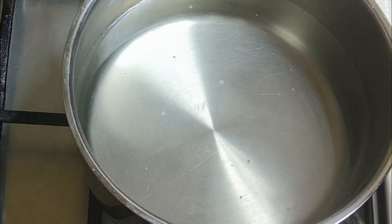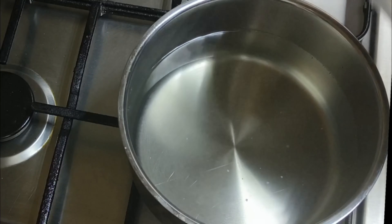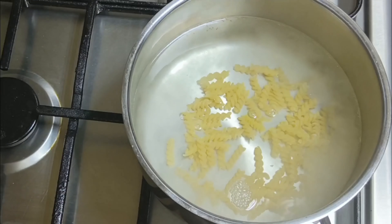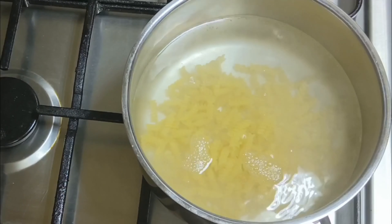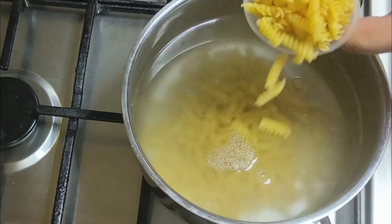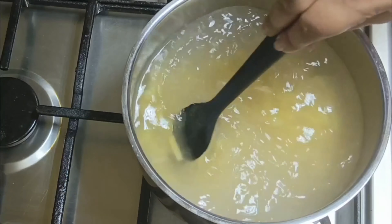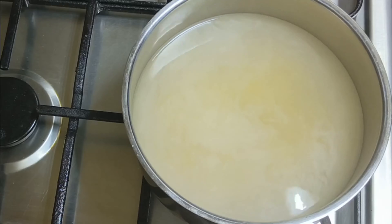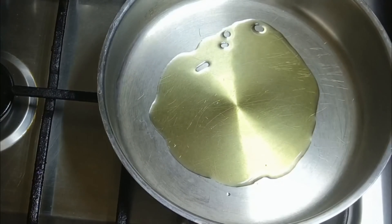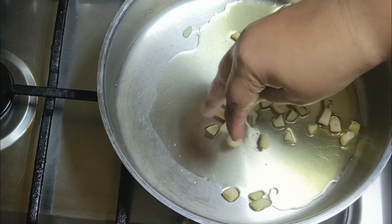I am going to put 4-5 cups of water in a pan and bring it to the boil. I will add 2-3 cups of pasta and cook it in a spiral shape. I am going to add 3-4 teaspoons of olive oil.